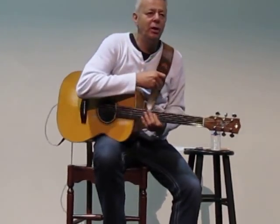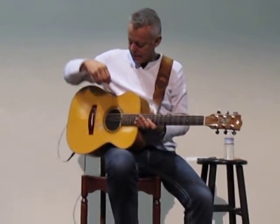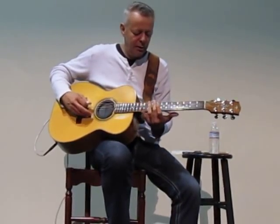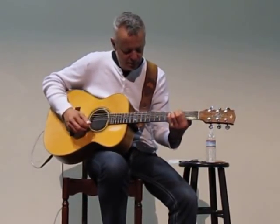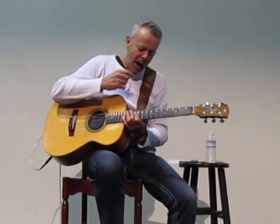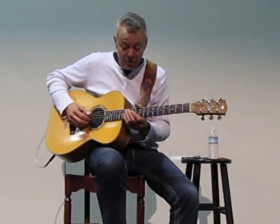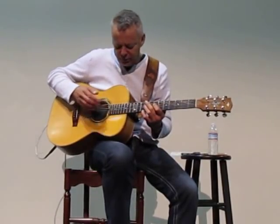A young lady asked me if I would show you some harmonics, and there are several different techniques that I use. All guitars have harmonics — I use harmonics wherever I can, if I can fit it into a song. I also use this style, which you call cascading harmonics.